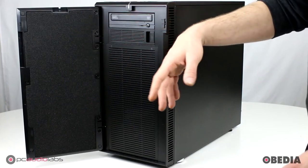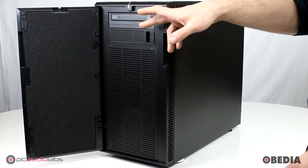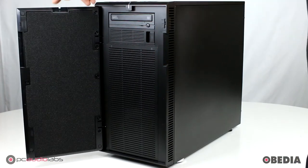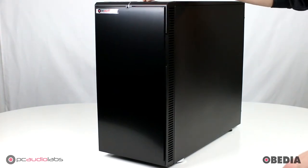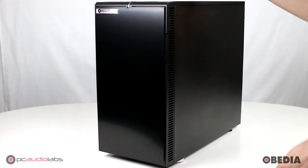It has this door on the front, which you saw I folded open. Here you can access your CD and DVD-ROM — you can upgrade this to a Blu-ray, and you can add a second one in if you'd like. You're also going to find your USB ports on the top of this case: two USB 3s and two USB 2s, your power button, your reset button, and your standard audio input and output. We typically say to bypass those with an audio device of your choosing.